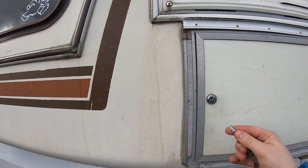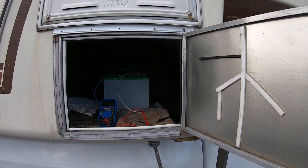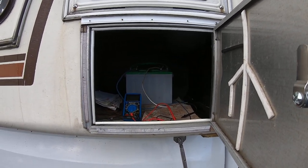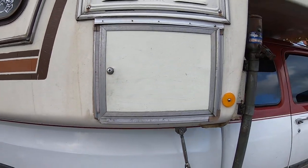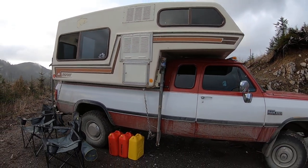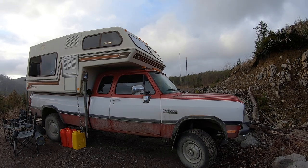This is the vent for the fridge, and this is the battery and storage compartment. It's not really meant for a battery since there are supposed to be vents if you're using a lead-acid battery — it gives off hydrogen gas. We've got one 12-volt lead-acid battery to run the fan at night; we haven't done that yet, so we'll see if it works.